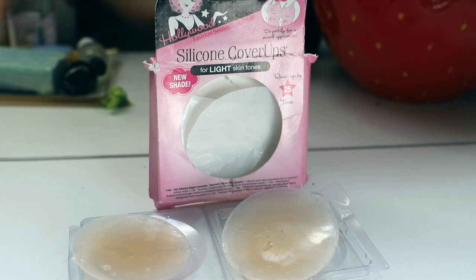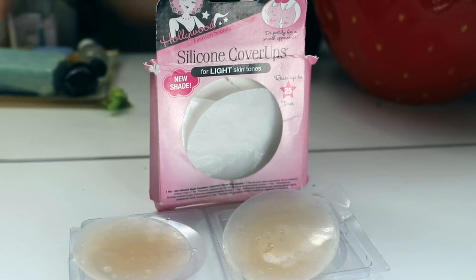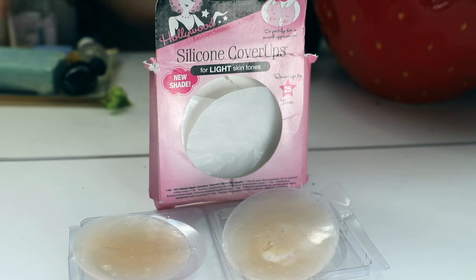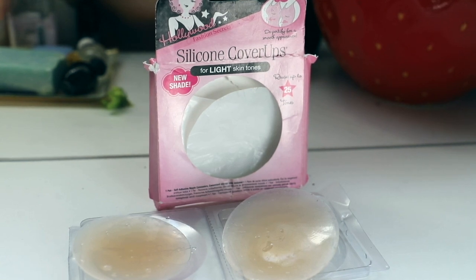I would recommend rinsing both the cups and also the area of skin where you place them, so that you don't get a sticky buildup. You know how if you peel a bandaid off and then put on fuzzy sweatpants, you end up with a sticky area with fuzz covering it? You don't want to deal with that. So I'd recommend rinsing off everyone involved.